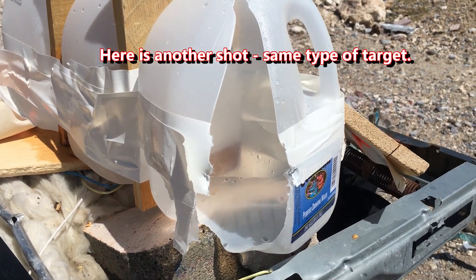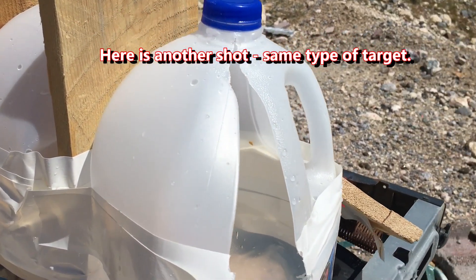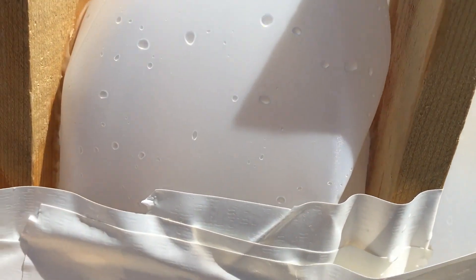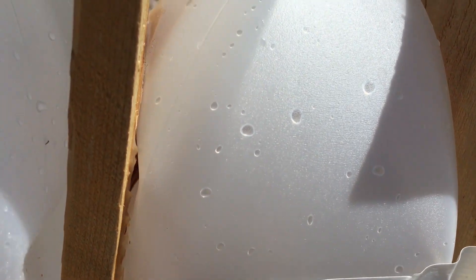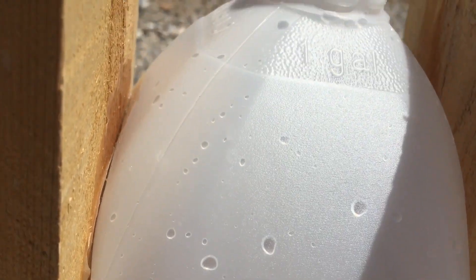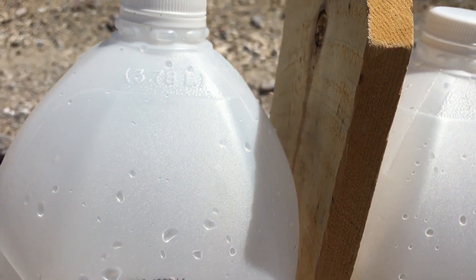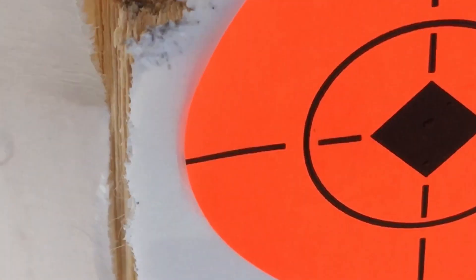Hi, this is Mr. Patrick's Corner, this is Mr. Patrick. We were conducting an experiment with the cedar wood, and we broke the first board, went through the second board, and it's at 55 yards.